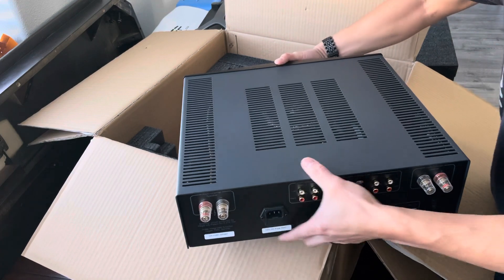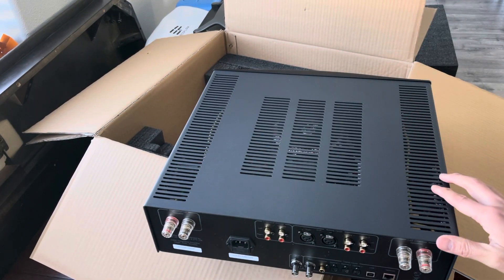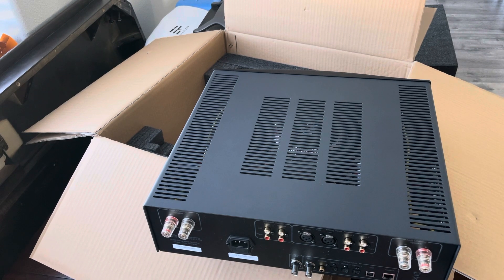So there she is folks. Looking forward to testing it out on my Klipsch Cornwall 3s. Let me know if you have any questions. Thanks.